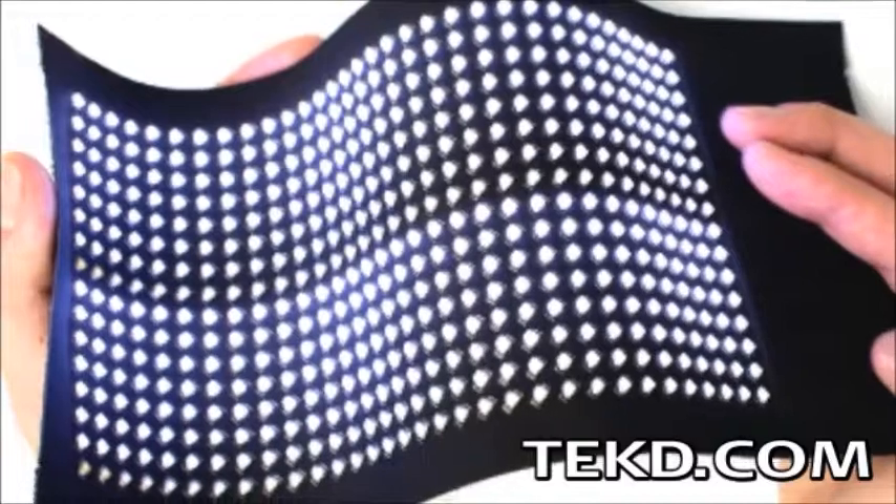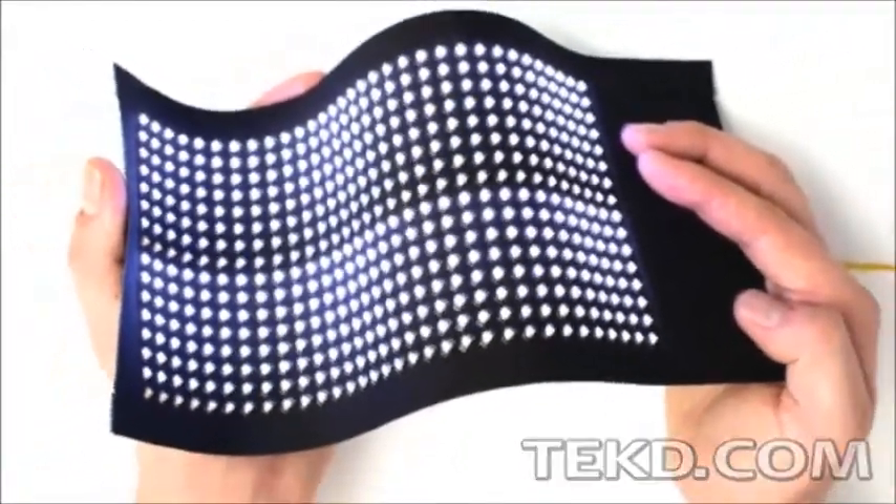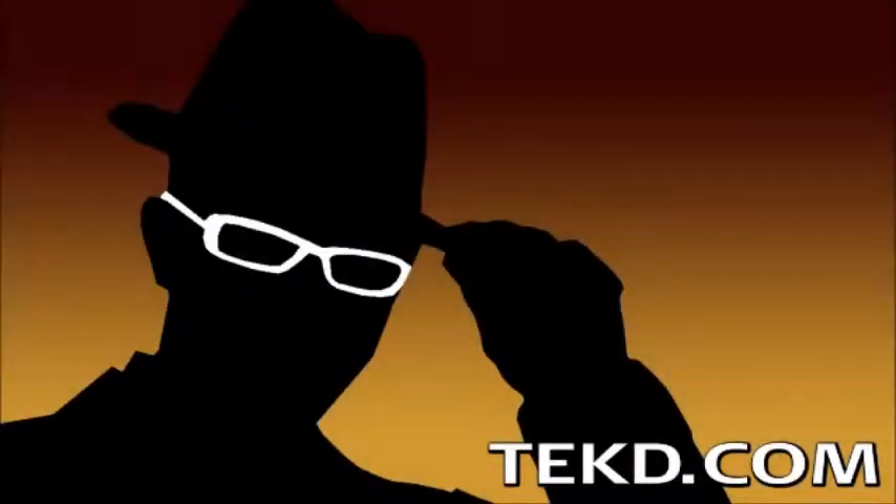The FOSS fabric display system will be lighting up your clothes starting in 2014, and you can help bring it to the market by supporting their Kickstarter. I'm TK for TechTeach.